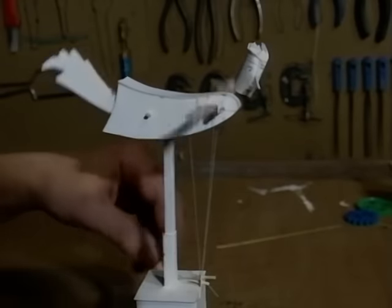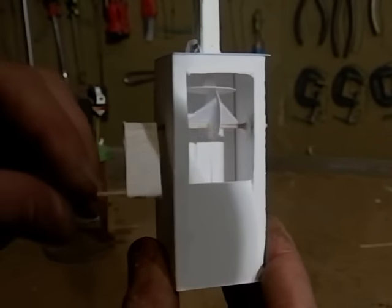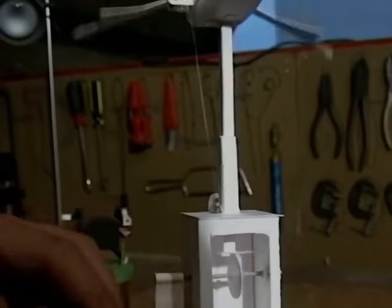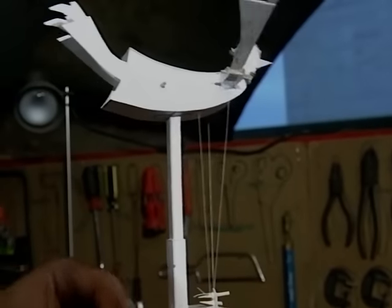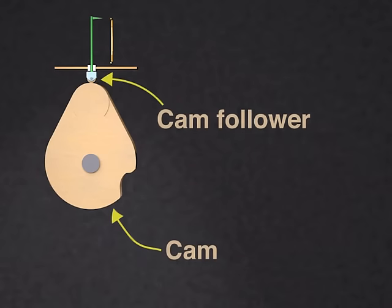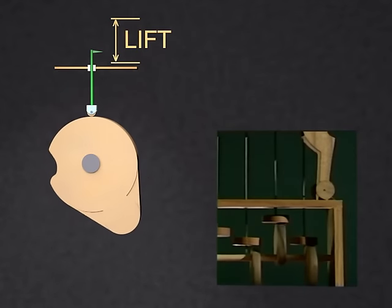Instead of the crank slider that I used in the Flying Pig, this one uses a cam. The cam is a circle of card which is rotating off-centre. The most common type of cam rotates against a follower which tracks the shape of the cam's profile.